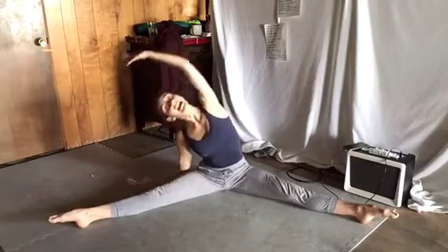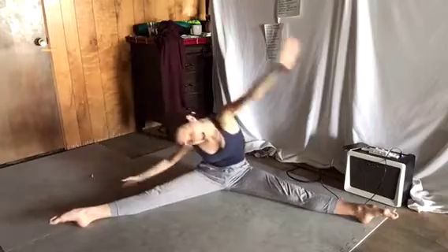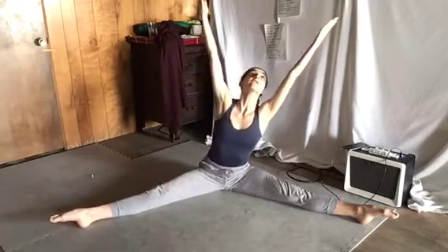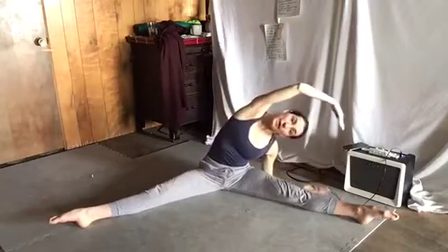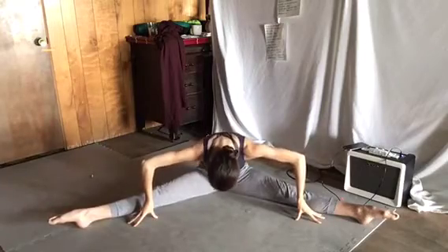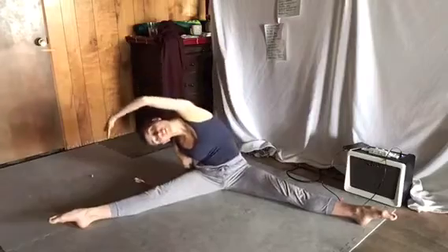Now we're curving for eight counts, and then directly to the front for eight counts. And then we come up and do the other side — eight, eight, curving eight, curving to the front and come up. Now we do half of it, we do four. So one, two, three, four. Curve up and over — two, three, four. Curve to the center — one, two, three, four. And then come up. And then again, four counts, four counts, and come up.